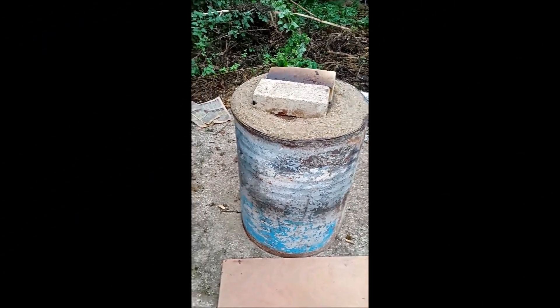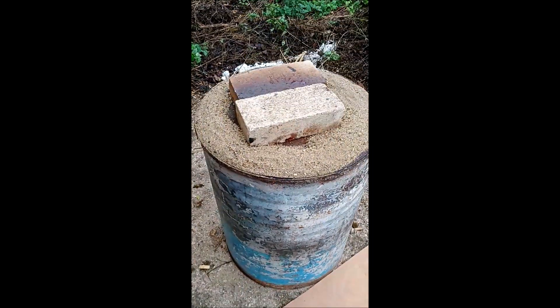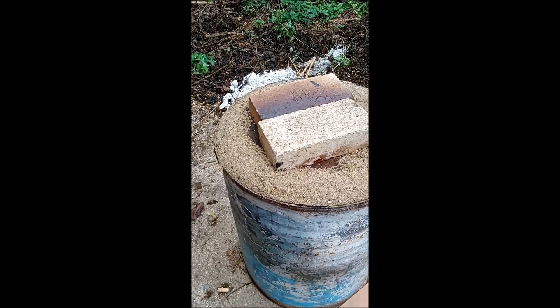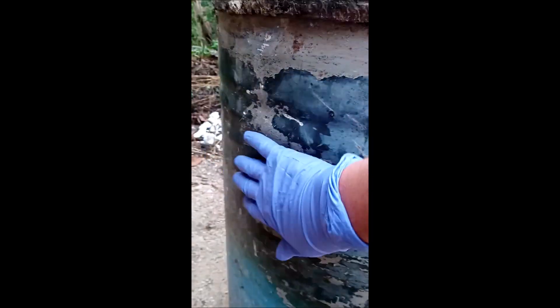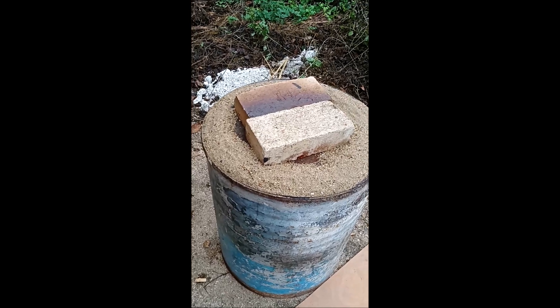The drum is now covered up overnight with the lid on and sealed up with a load of sand to try and keep the oxygen out, make sure the fire goes out, and it's completely cold to the touch all the way down. I'll uncover it in the morning and see what we've got.